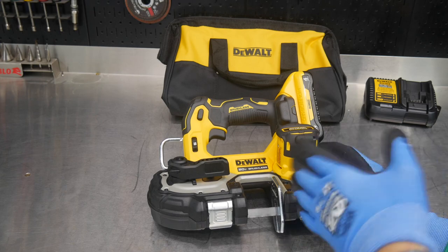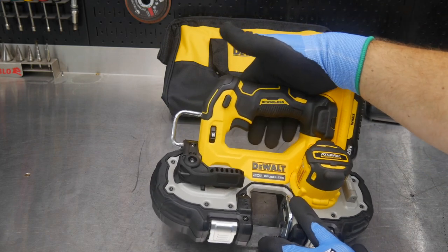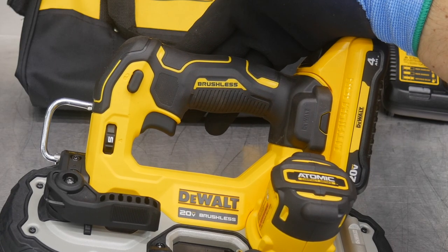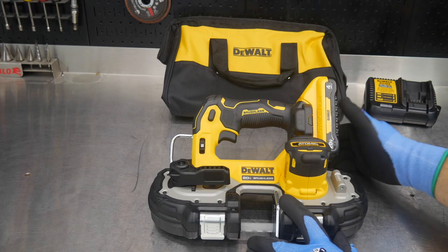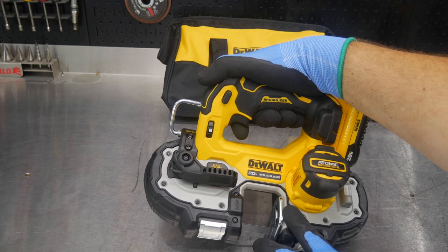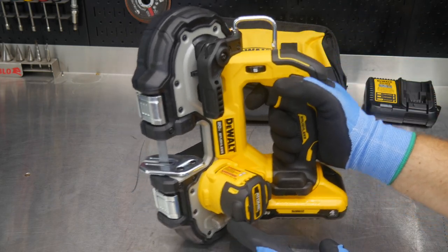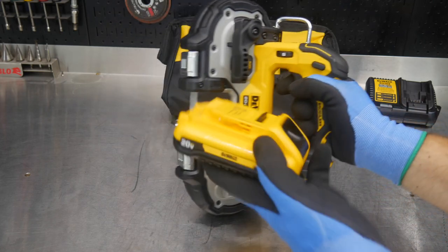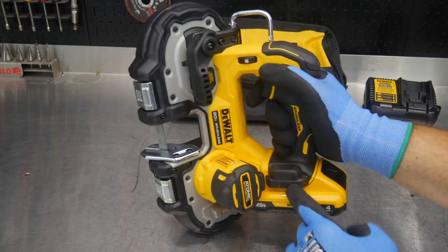There are some really nice features on this saw, starting with the brushless motor. You also get DeWalt ergonomics — whether it's an impact wrench, a drill, or this bandsaw, the handles look and feel the same with rubber overmolding. You get the same trigger-style design, real easy to hold and handle. We also get a 5-speed dial, powered by a 20-volt slim-pack 4 amp-hour battery.